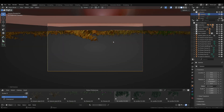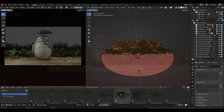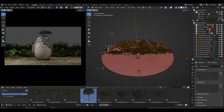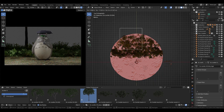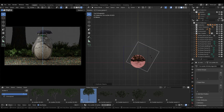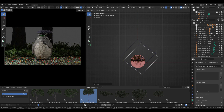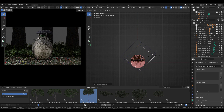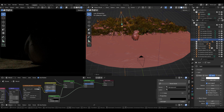Adding a camera to the scene and positioning it as in the reference photo. Adding a few big trees for the background and setting up a light similar to the scene in the movie.